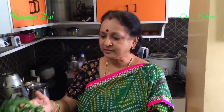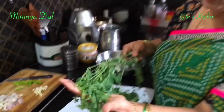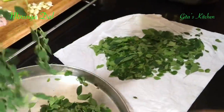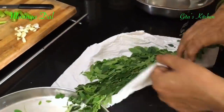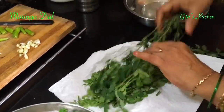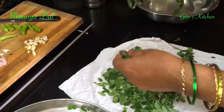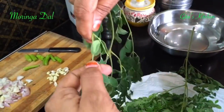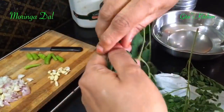The botanical name is Moringa oleifera. Generally we use the drumstick vegetable for making sambar. This is the leaf and you can preferably use the tender leaves because they cook very fast. You bring it home, wrap it in a kitchen towel and keep it for about a couple of hours, and then you will find that you are easily able to remove the leaves from the stalk. Just remove the leaves like this from the stalk.